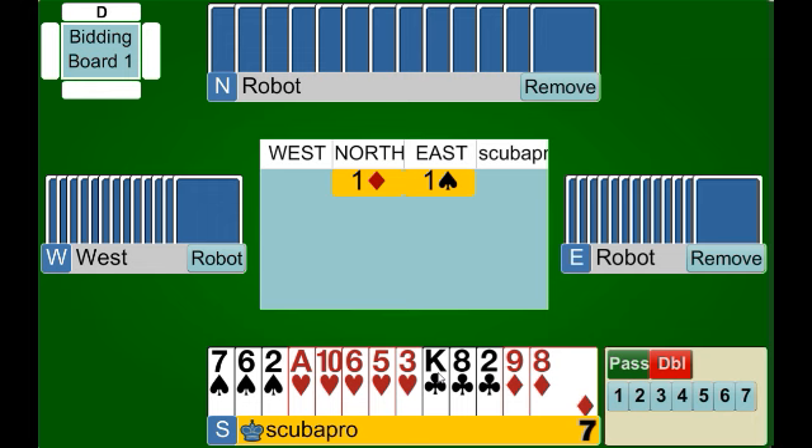We're going to start out by bidding some hands using the negative double. We're starting with our partner opening one diamond, our right hand opponent bidding one spade, and we're faced with this hand. This is always what the negative double will look like — our partner will have opened the bidding, our right hand opponent will make an overcall of a suit. If you think of a takeout double, that's our first opportunity to bid as a partnership and shows an opening hand. Here we're in the responder position, so our double is essentially a responding double.